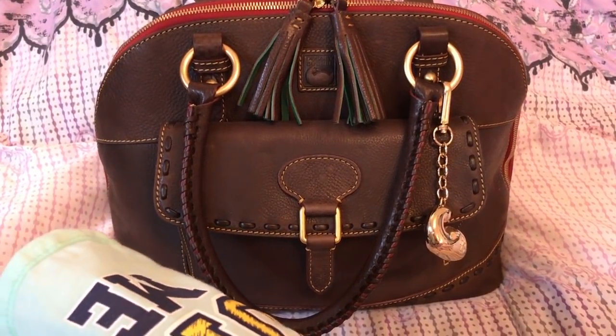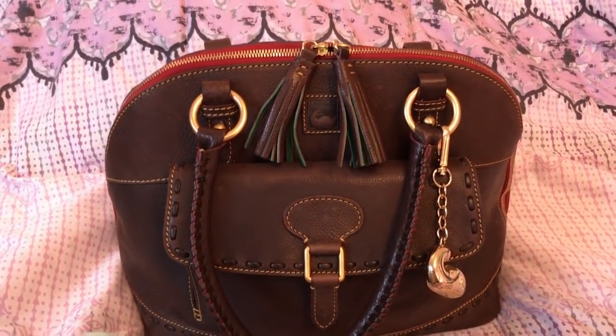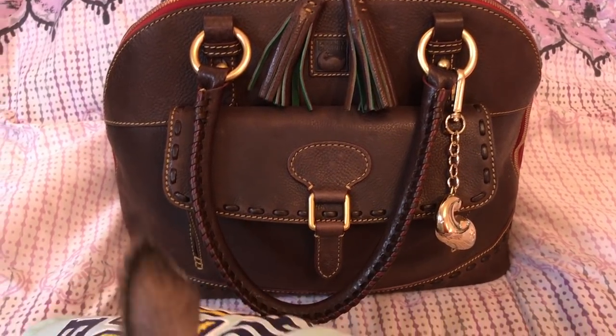Hey y'all, welcome back to my channel. I wanted to do a video on this gorgeous Dooney & Bourke bag and say happy birthday to Poppy.